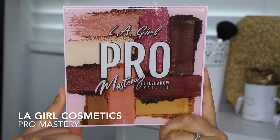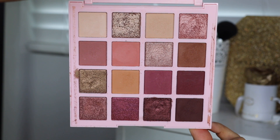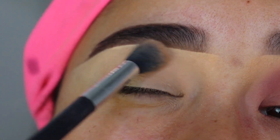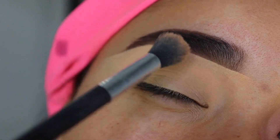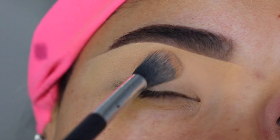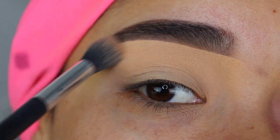To set the concealer, I'm going to be using this eyeshadow palette from LA Girl Pro Mastery. I'm going to grab this eyeshadow using a brush from Pro Fusion and set it in tapping motions so the concealer doesn't move. You can also use a translucent powder or a pressed powder. Setting the concealer is going to help a lot to blend out the eyeshadows a lot faster and easier, so I highly recommend it if you're a beginner.